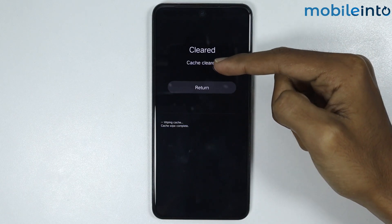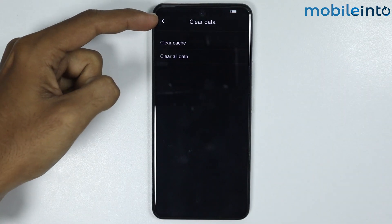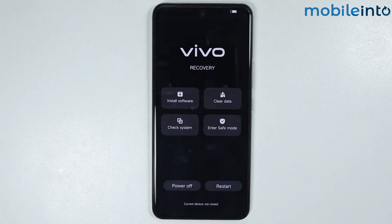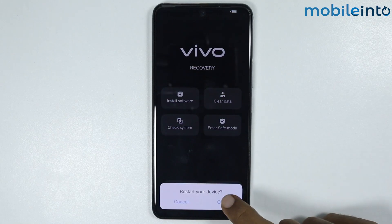Cache cleared. Now just tap on return. From here, tap on the arrow icon at the upper left corner on the display, then tap on OK and tap on restart. Tap on OK to restart your smartphone.